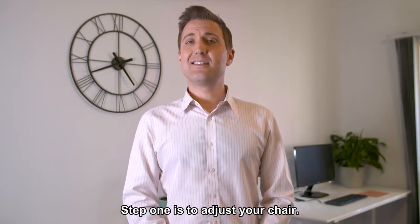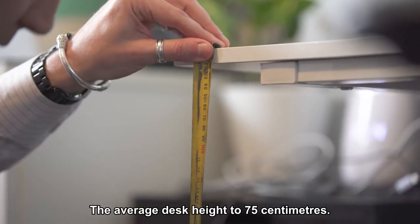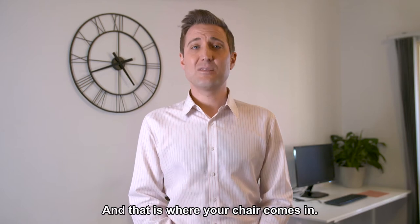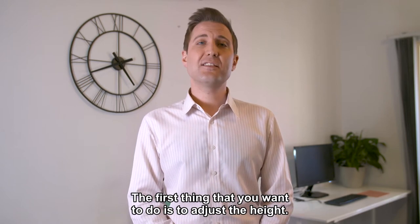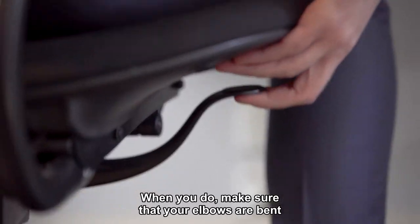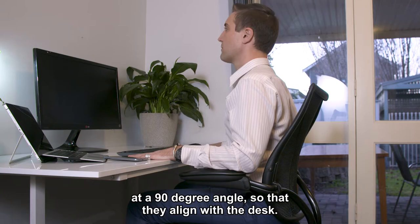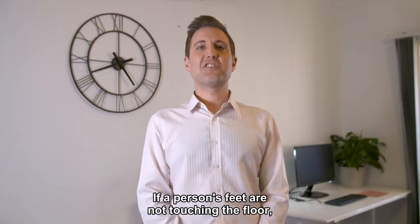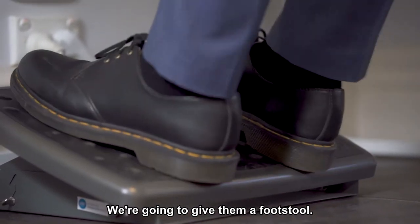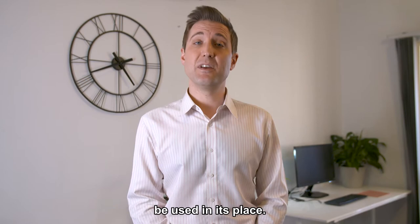Step one is to adjust your chair. The average desk height is 75 centimeters. For some this could be too tall or too short, and that is where your chair comes in. Adjust the height so that your elbows are bent at a 90 degree angle and align with the desk. If a person's feet are not touching the floor, give them a footstool — or if you don't have one, a ream of paper is recommended as a replacement.